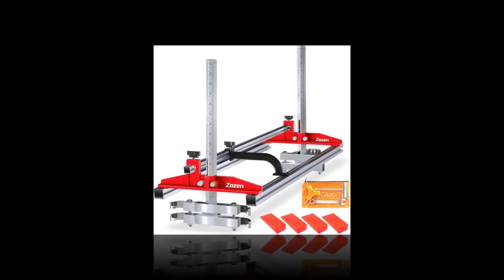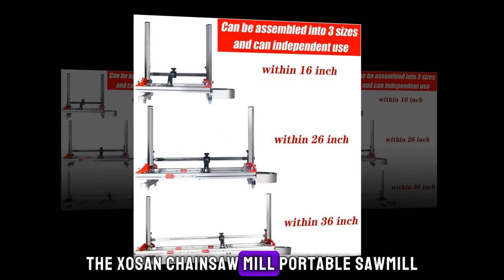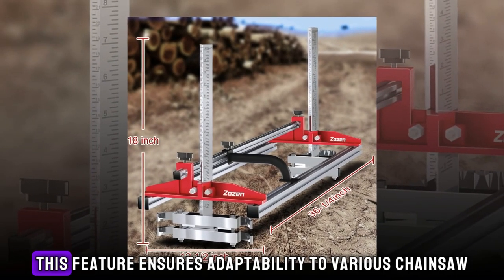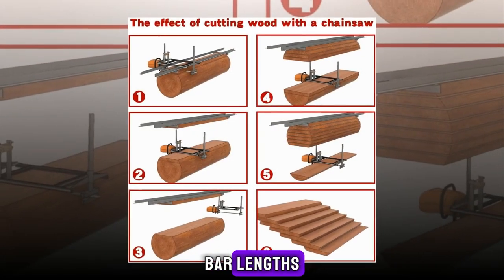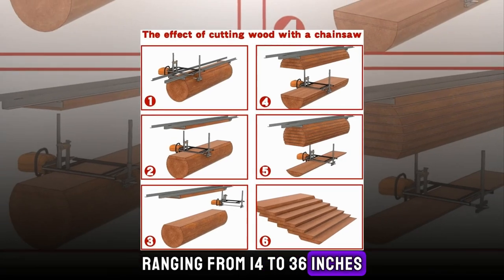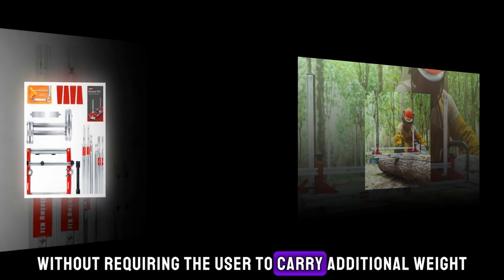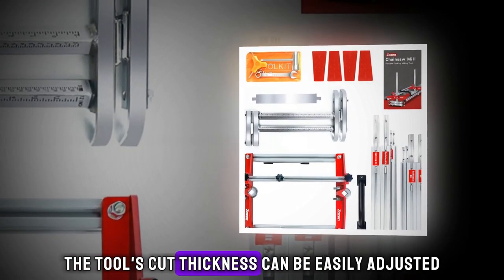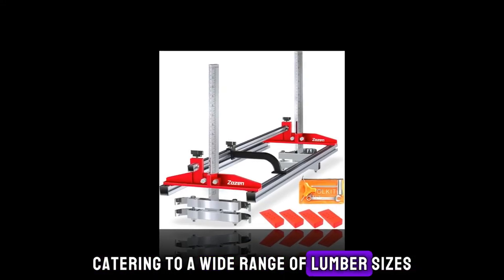Number 3: Zozen Chainsaw Mill Portable Sawmill. The Zozen Chainsaw Mill Portable Sawmill offers versatility through its ability to be disassembled or extended into three distinct sizes. This feature ensures adaptability to various chainsaw bar lengths, ranging from 14 to 36 inches, as well as accommodating logs of different sizes without requiring the user to carry additional weight. Moreover, the tool's cut thickness can be easily adjusted from a half inch to 12 inches, catering to a wide range of lumber sizes.